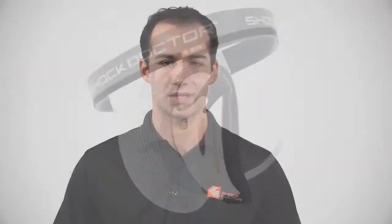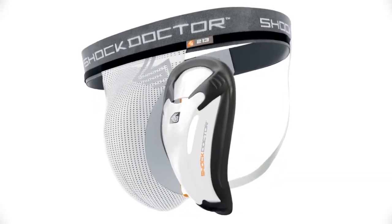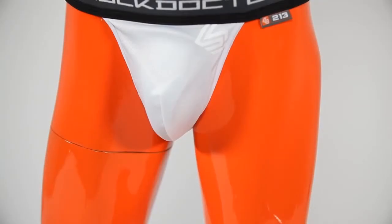The Shock Doctor 213 Core Supporter with BioFlex Cup is a multi-sport supporter with a cup pocket, available in white with sizes ranging from teen regular through men's triple XL.